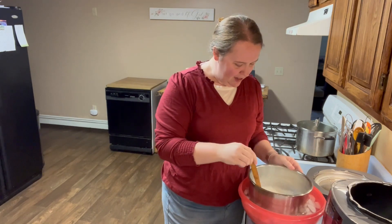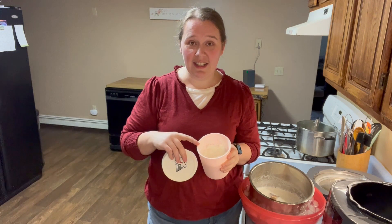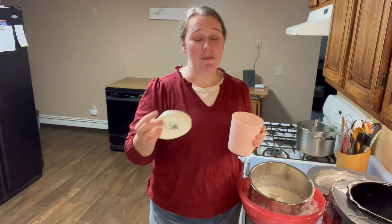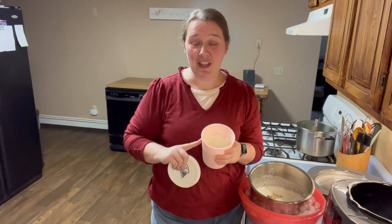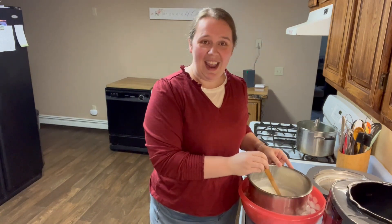I'm going to leave it in the ice bath until it cools down to about 105 to 110 degrees, then I'm going to add my starter — my culture starter — which is just plain yogurt. I have some yogurt I made earlier this week and I'm going to take half a cup of it and mix it into the warm milk. Now if your milk is too hot it can kill the culture, much like when you're making bread and your water is too hot you can kill your yeast. So make sure it's just warm, not hot — about 105 to 110 degrees.